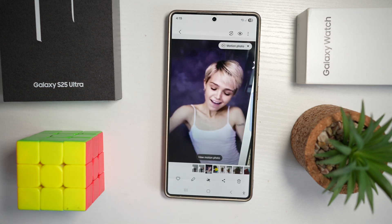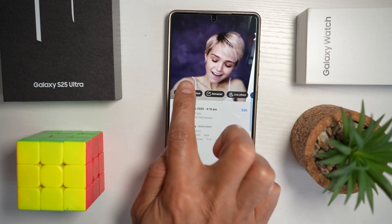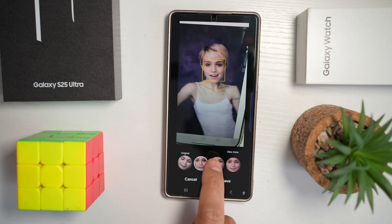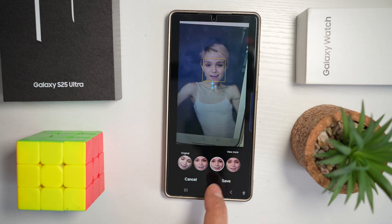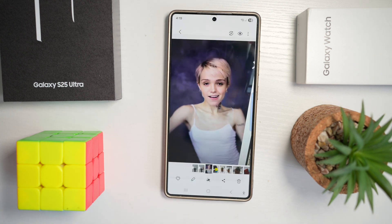If you've taken a picture of someone, you can swipe up and choose Best Face. As you can see, currently her eyes are shut. However, with Choose Best Face, you can select the frame where she's looking at the camera. If you like it, tap Save and this will enhance your photo — bringing it to life so you never miss that perfect moment, with creative editing options built in on your Samsung S25 Ultra.